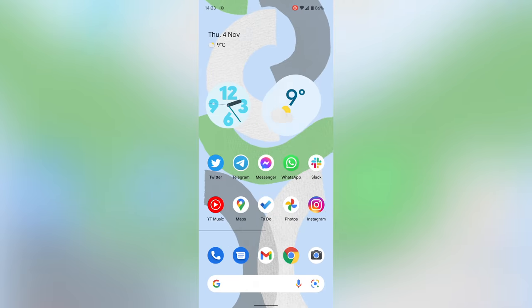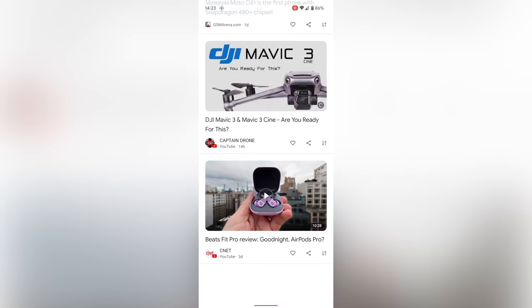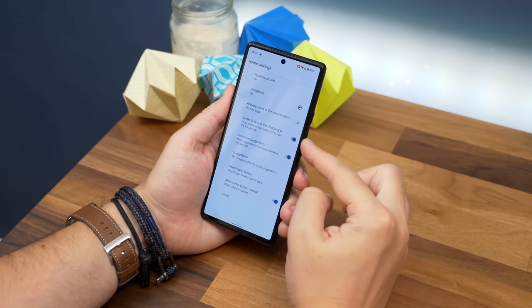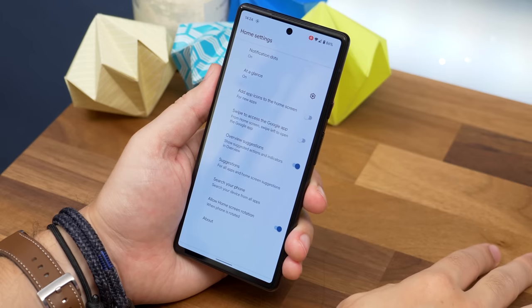Number eleven is turning off your Google Discover feed. To the left of the home screen you'll almost always find the Google feed page showing news and videos it thinks are relevant to you, but you can switch it off. Long press on your wallpaper, choose Home Settings, and toggle off the Swipe to Access Google App option. Now it'll no longer appear.